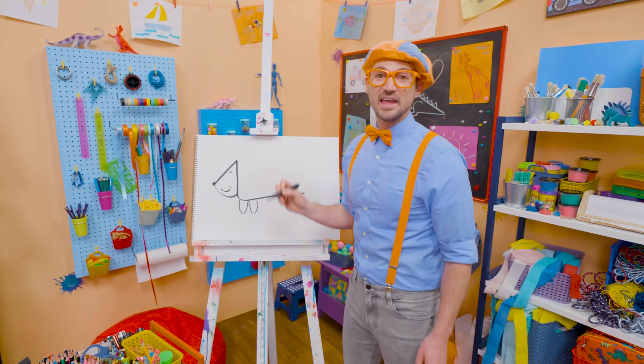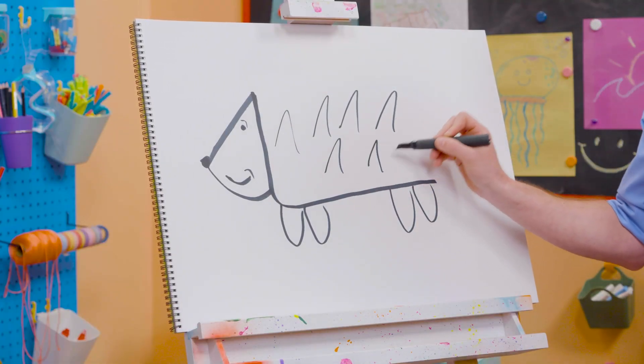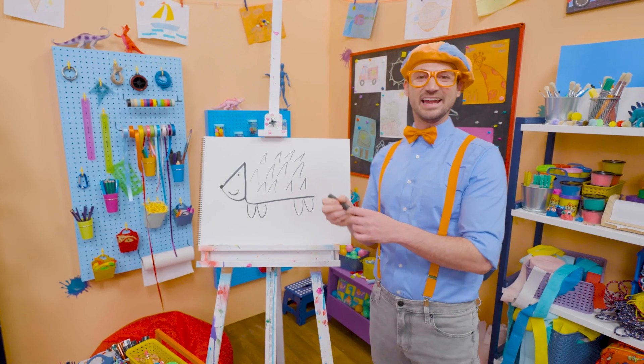Whoa! And then we're going to do some upside-down V's for the pokies! Wow, there we go! Cute animal!